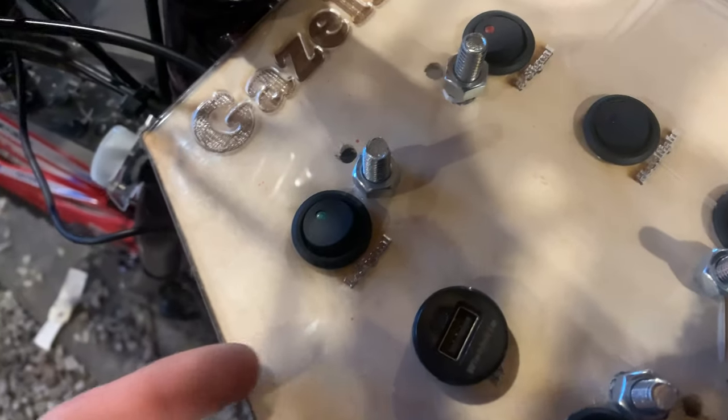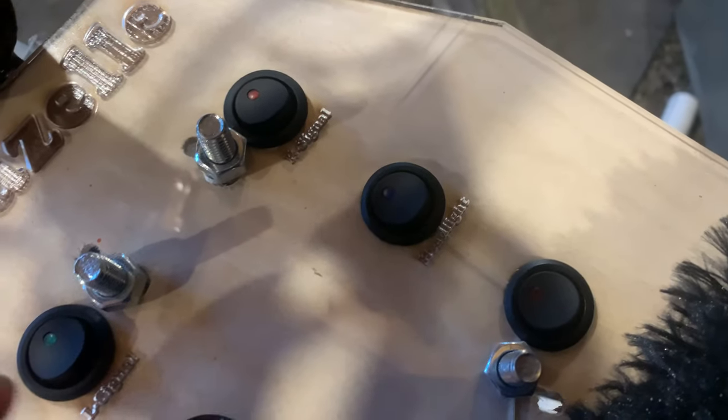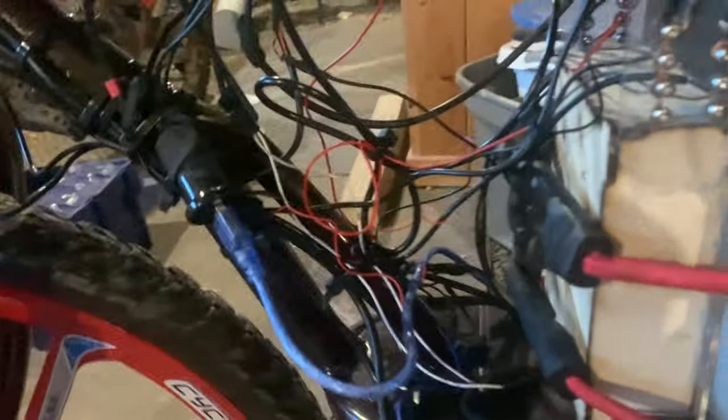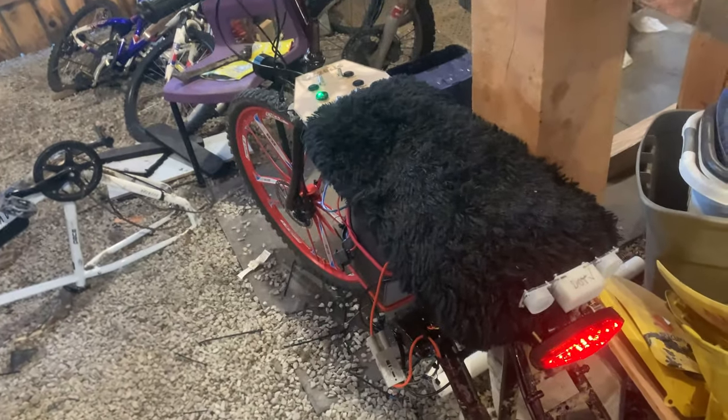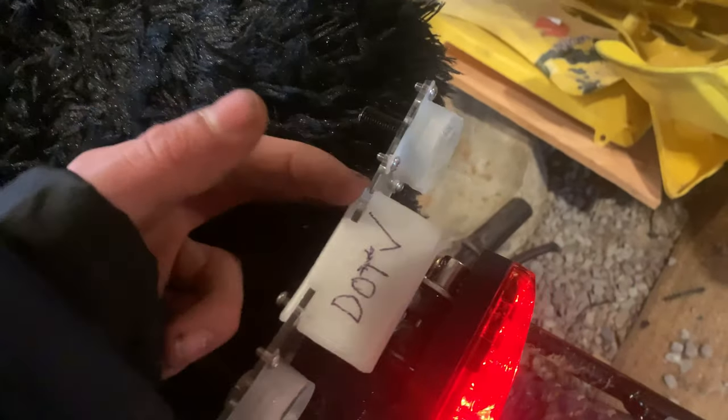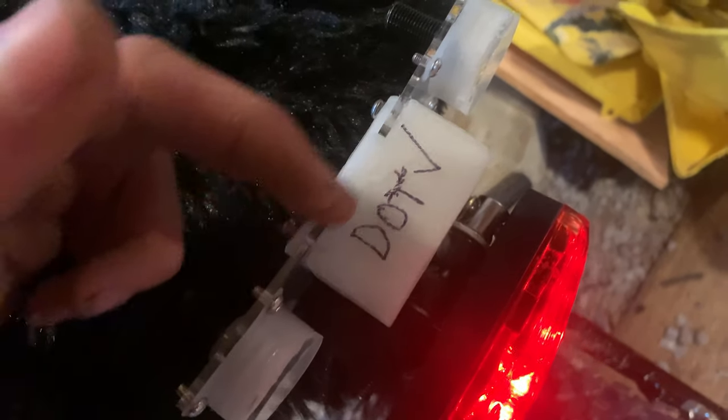The buttons cover right signal light, left signal light, headlight, and a 5 volt toggle — which also toggles 5 volts to the Arduino. You may ask if anything on this bike is DOT approved. Well, yeah, the turn signals are — and you can see the very authentic verification right there, just painted on the turn signal.